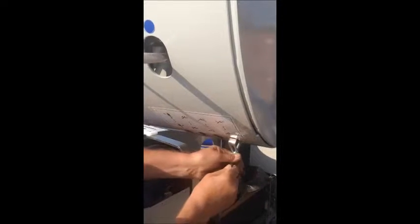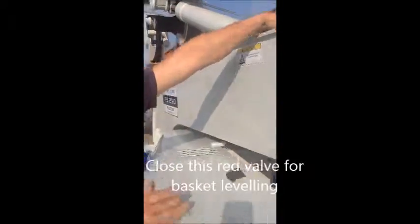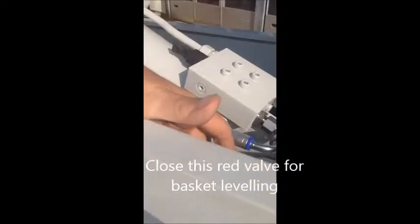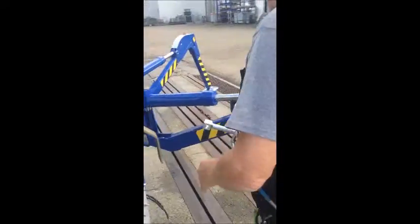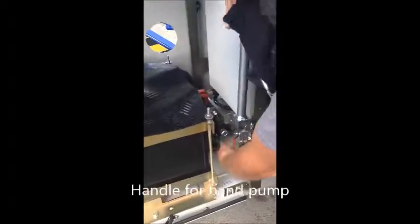Down. Tighten, and here. The valves — close. Here we have the hand pump.